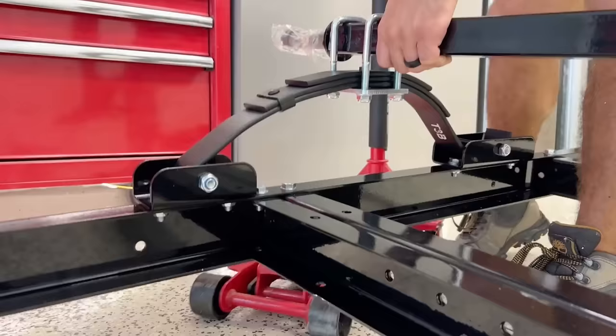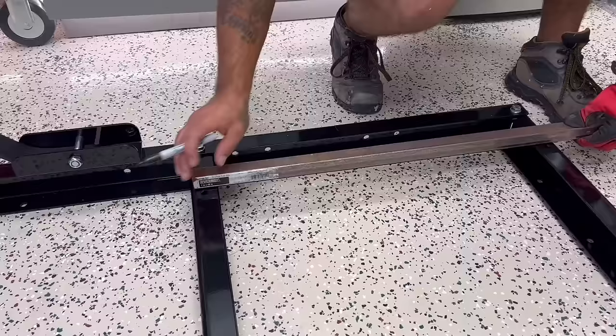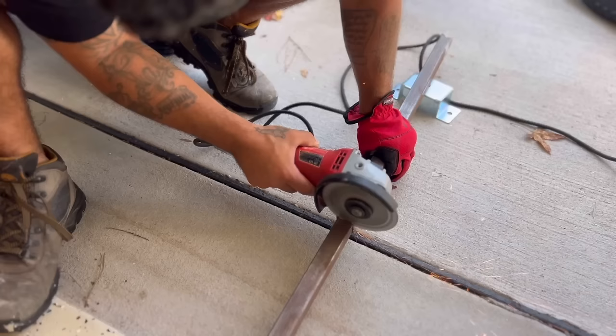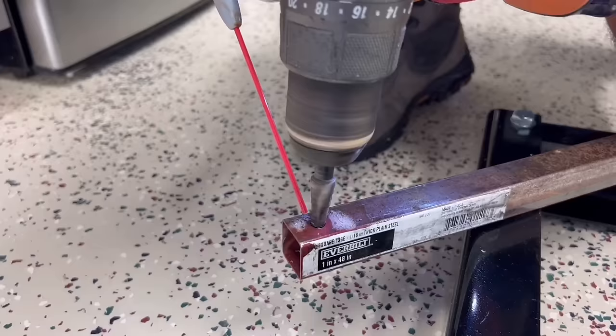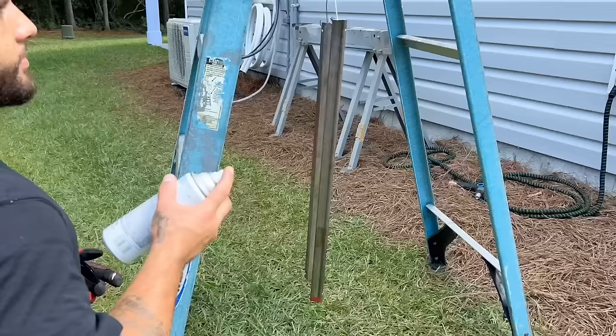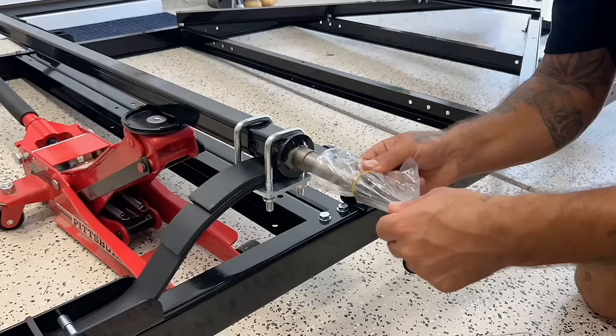While I had the trailer upside down, I picked up four 6,500-pound scissor jacks on Amazon because I want to install one on each corner of the camper to make sure it's super stable. To install the jacks onto the trailer I had to add an extra bracket, so I cut out a piece of square metal tubing, drilled some holes in it, wiped it down with alcohol, and sprayed three layers of Rust-Oleum spray paint to make sure it doesn't get rusty.